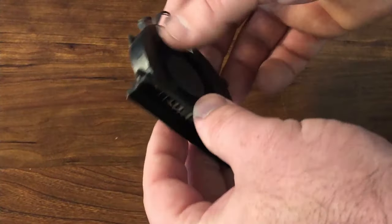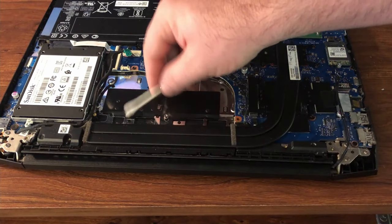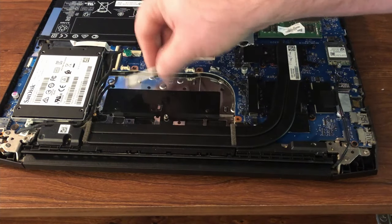Now I'm just gonna clean the laptop interior. As you can see there's some dust right here, so I'm just gonna go over here and try to wipe up as much dust as I can to get it out of the system.